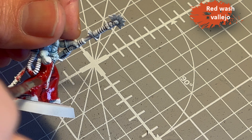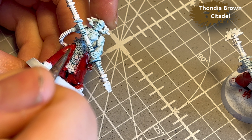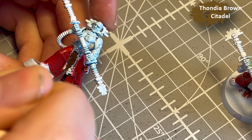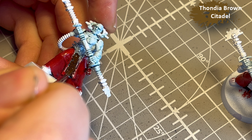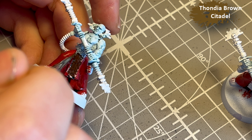Spoiler alert: it wasn't. It also became kind of glossy, so I think I need to make my own wash at some point. Anyway, I fixed it later. Thundia Brown for the leather piece hanging in front — you know the one.